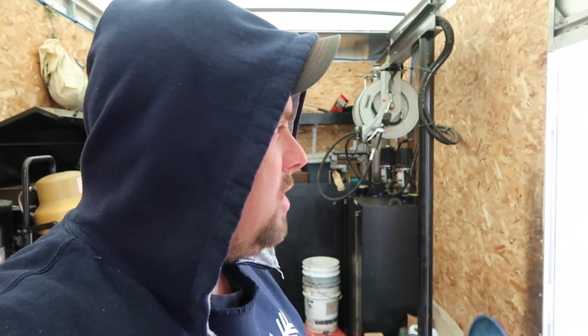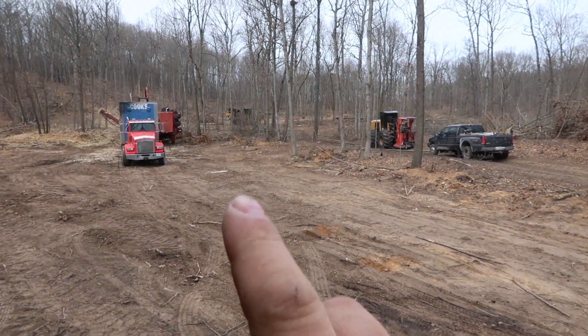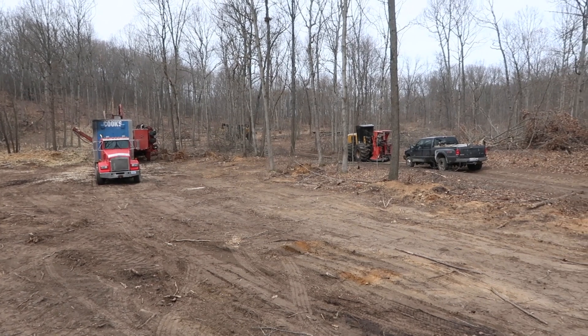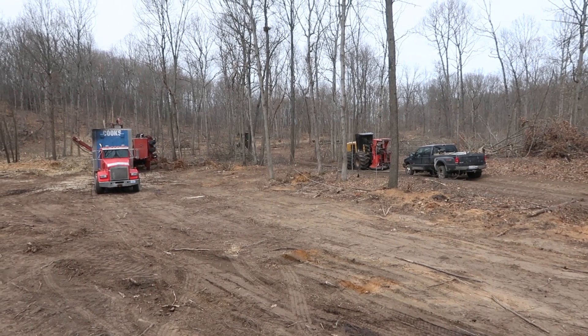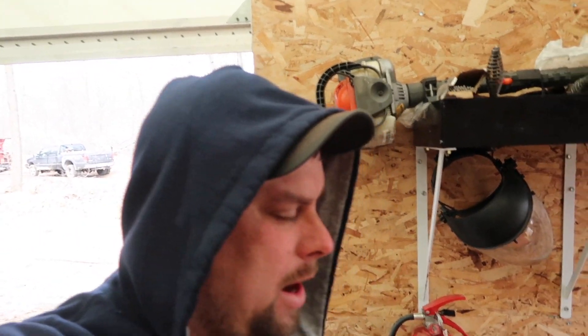We really need two skidders on this to clean up the tops. That skidder's running like crazy. I was hoping they switched to mixed — it looks like they did. If they switched to mixed, that'll be a little easier on him. Anywho, we'll get back at you once we get on down the line.